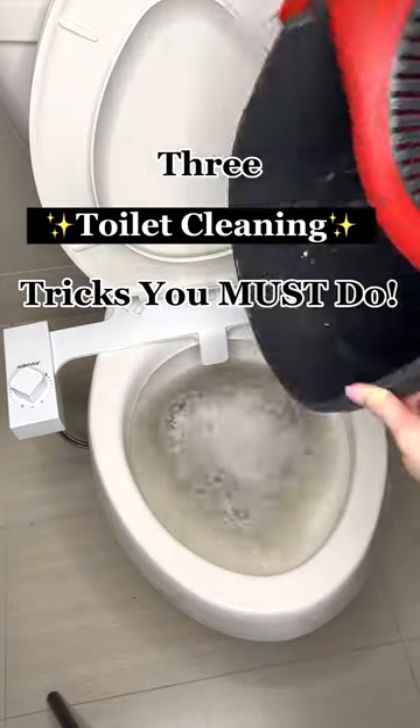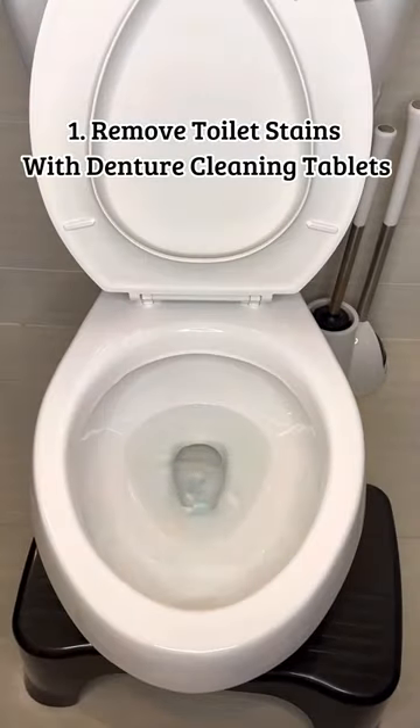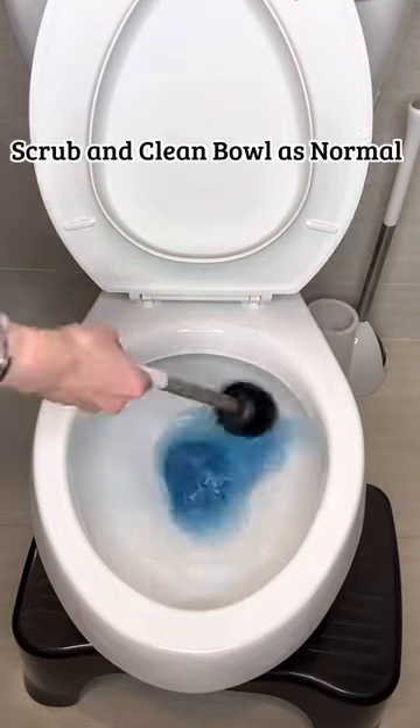Three toilet cleaning tricks you must do. Remove set-in toilet stains with denture tablets. Drop them in, let them sit for 10 to 30 minutes, and scrub.